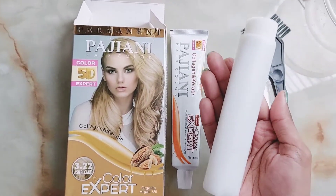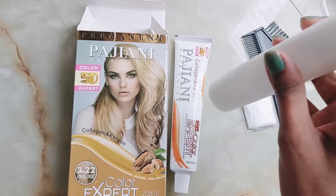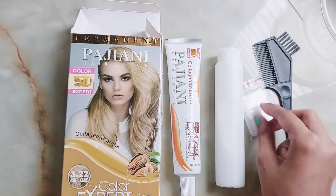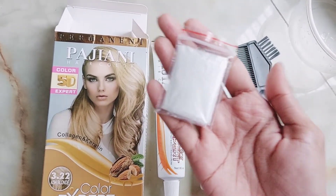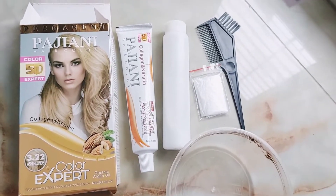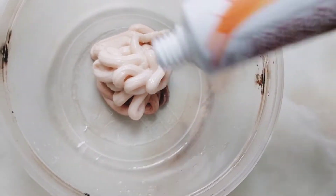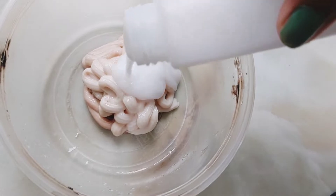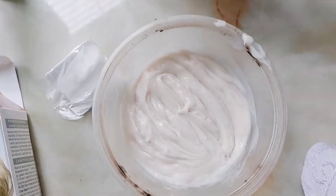In the box I have a hair color cream and a developer, which is in a plastic bottle. The packaging is not that luxurious, but there's a cute little zip lock bag and hand gloves — that's unique. It's a hair-color-friendly combo; you don't have the hair color sitting in a plastic bottle.